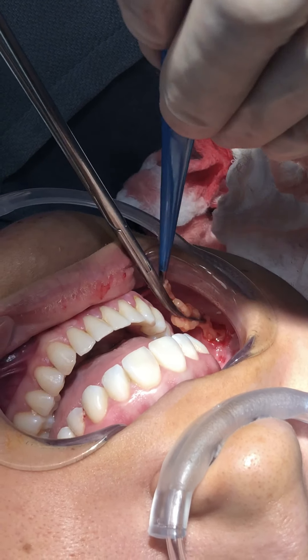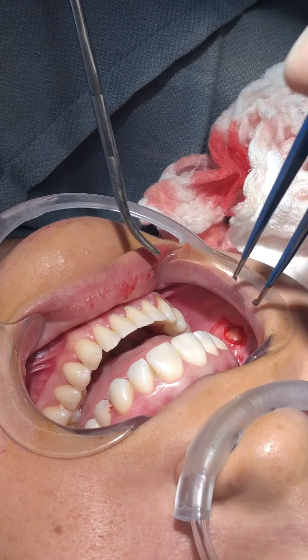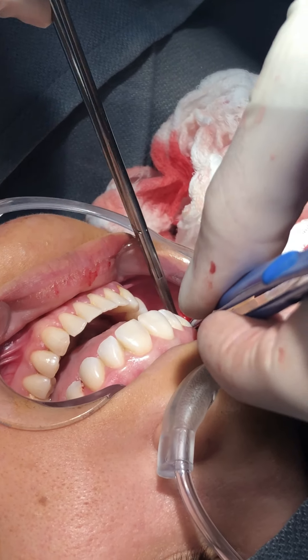Sometimes it just wants to come out, and other times it just wants to go in little clumps — that's the hard part. It'll change from side to side.